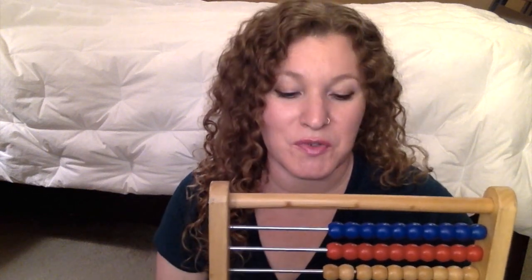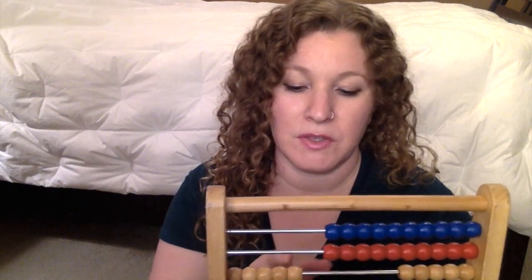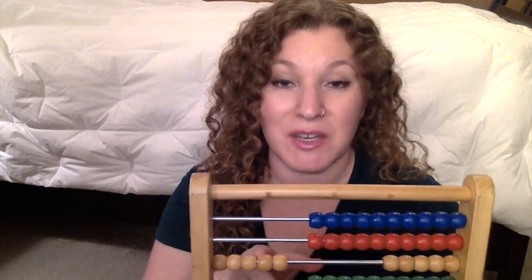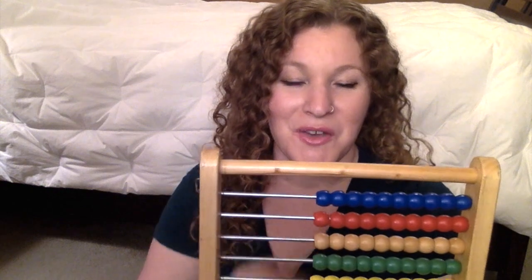You can also do subtraction. Say you have five donuts, and I want one for myself and I'll give one to my son, so I want two donuts. There are five donuts and you take away two — how many are left? And she'll say three donuts. We like to do addition and subtraction like that.